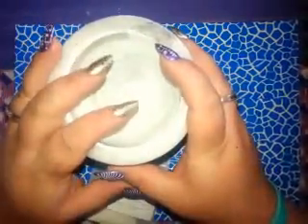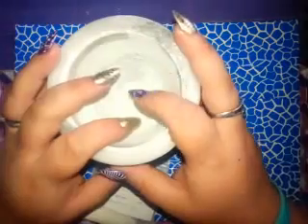Hi guys, I have a video for you today. I'm going to make this Galaxy acrylic mix.